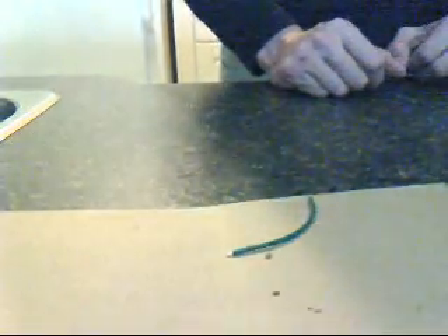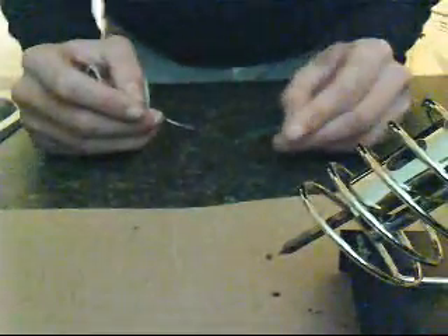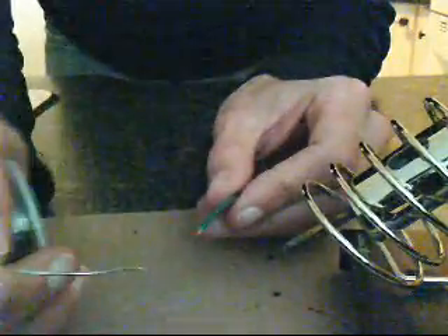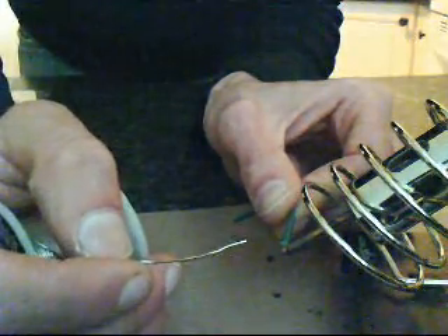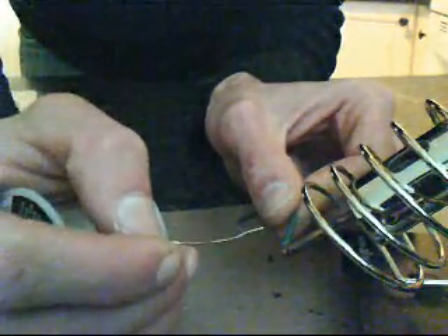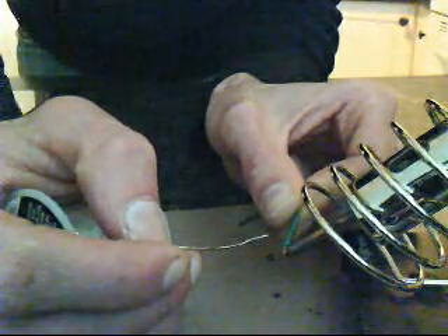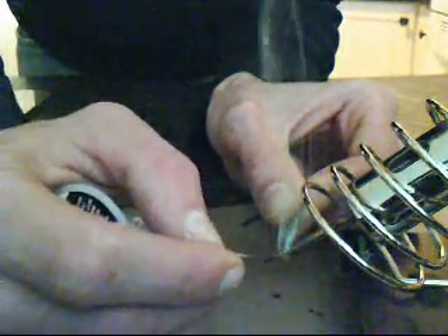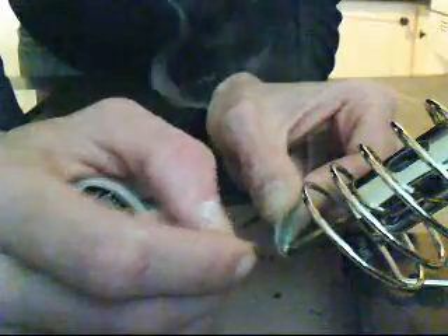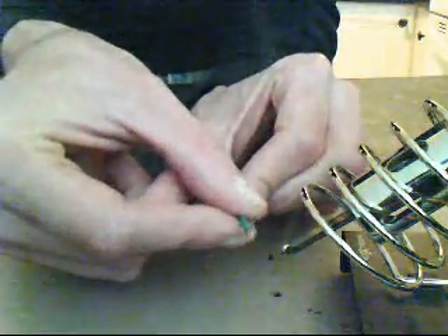Next, you'll need to do what's called tinning the wire. What you'll want to do is apply a small amount of solder to the tip of the soldering iron. First, you're going to want to heat up your wire so that the solder will be absorbed into the 18 gauge wire. Just wait a few seconds. Now your wire is tinned.